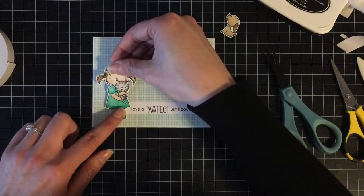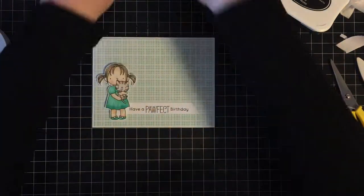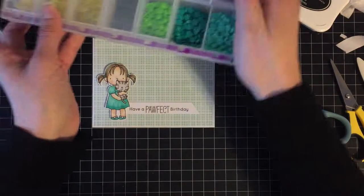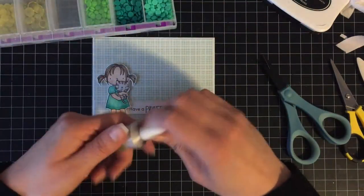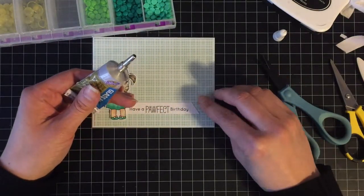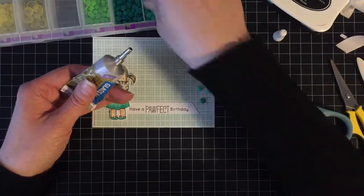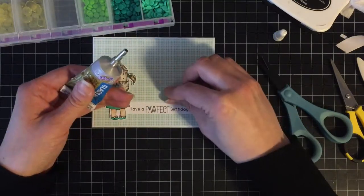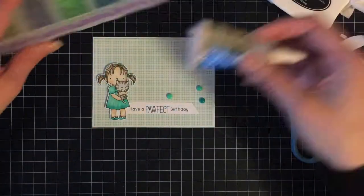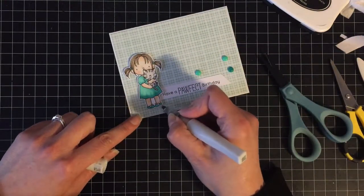I'm going to pop her up over on the side, and I decided I didn't like the dog and kitty cut-outs so instead I'm going to pull out some coordinating enamel dots. I use Glass and Bead Slick Surface Adhesive for those. I don't know if it's me or my temperature and climate here, but the Multi-Medium Matte by Ranger — it doesn't work for me. It stays down, but then after the card has been sitting for about a week it doesn't stay down anymore.